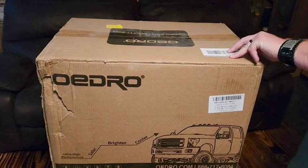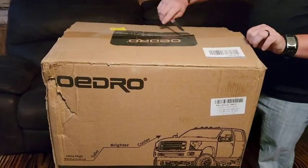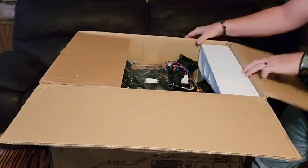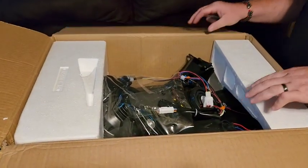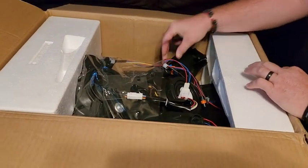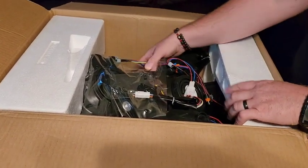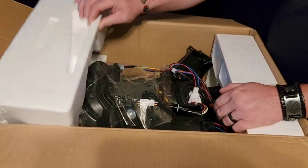We're going to open this up and see what it looks like inside. They definitely have star foam in here, so the headlights aren't moving much — they packaged it really well. It doesn't look like there's any damage or anything, just a little on the corner of the box where the star foam is.